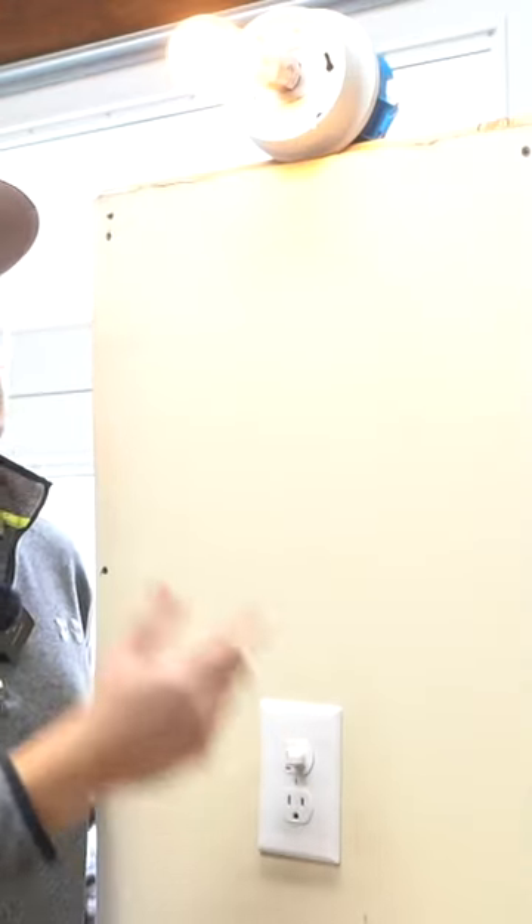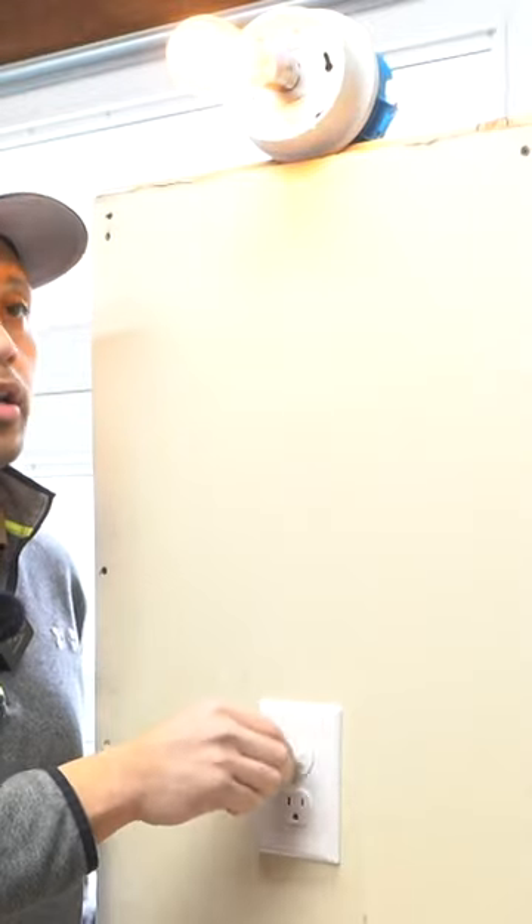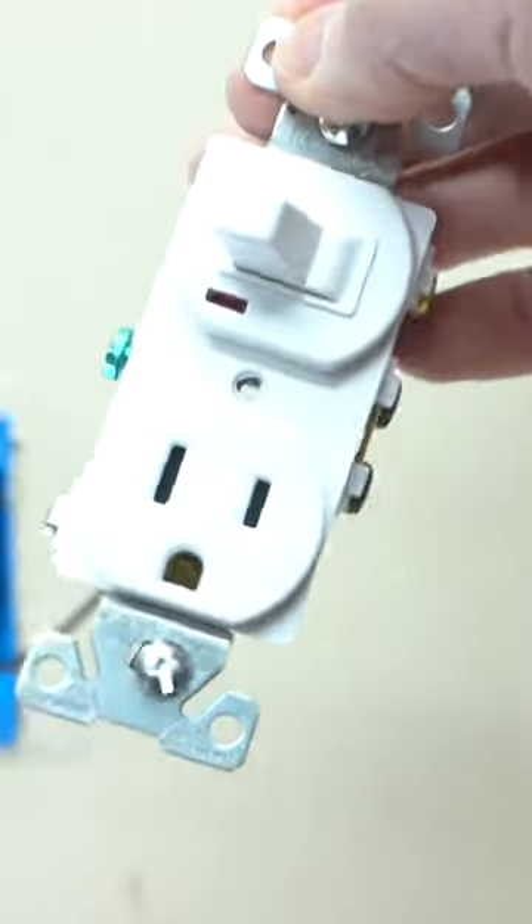I'm going to be showing you how to add an extra outlet inside your room without having to run any electrical wire, without cutting the drywall or putting in a new electrical box — just by using your light switch.